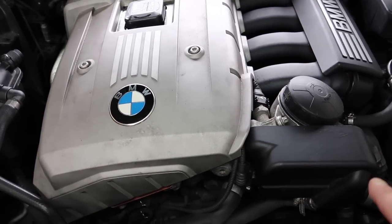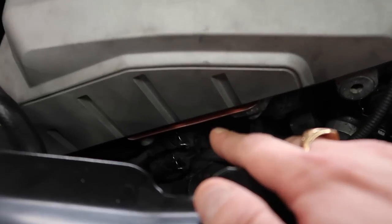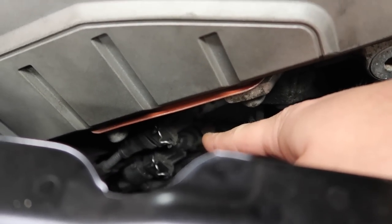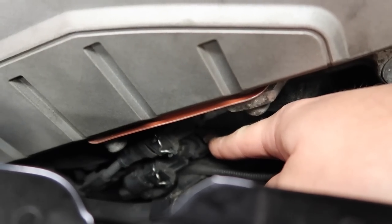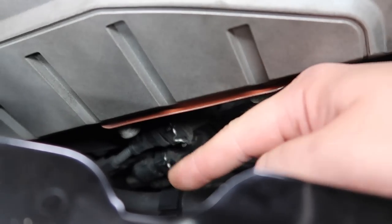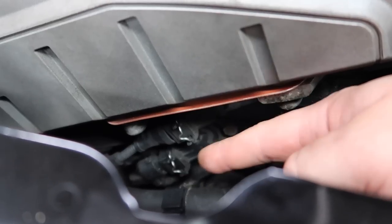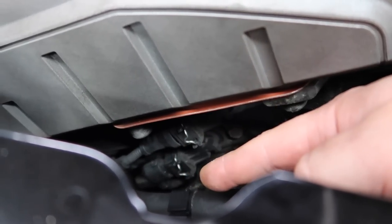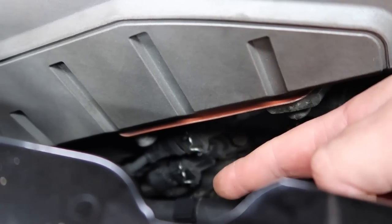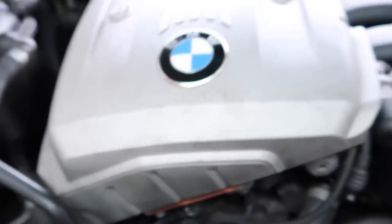Do not follow their videos because they're leading you down the wrong path. The VANOS solenoid bolts that hold the solenoids in place come out very easily — they're little 10mm bolts located right here. I've done it many times as you've seen in my videos and I've never used a torque wrench, and these are still fine. I replaced these even before I started YouTube and I've got no leaks.